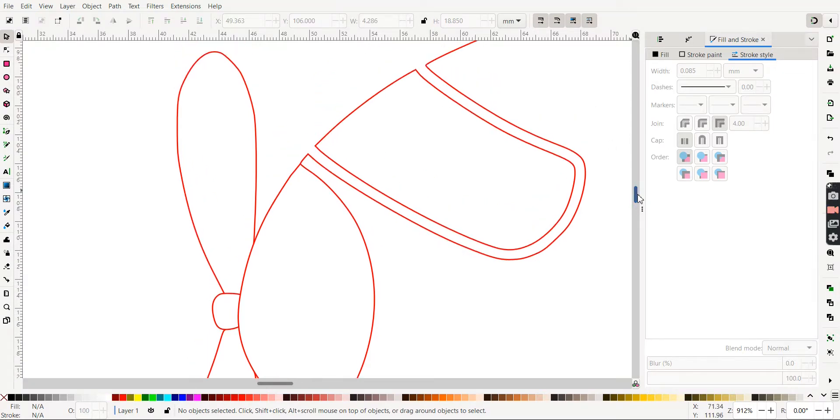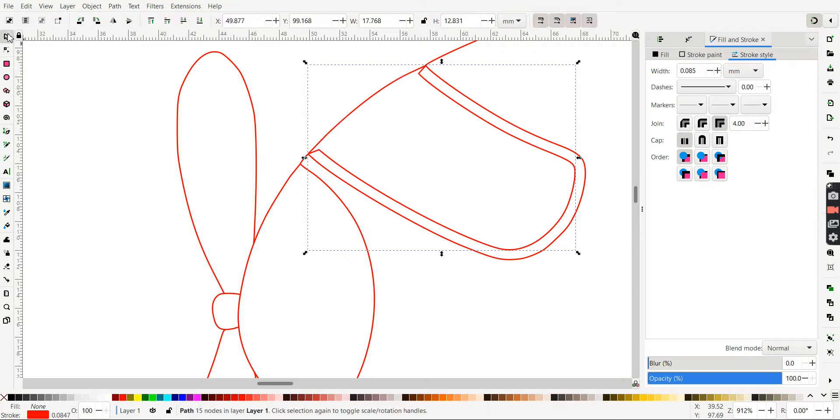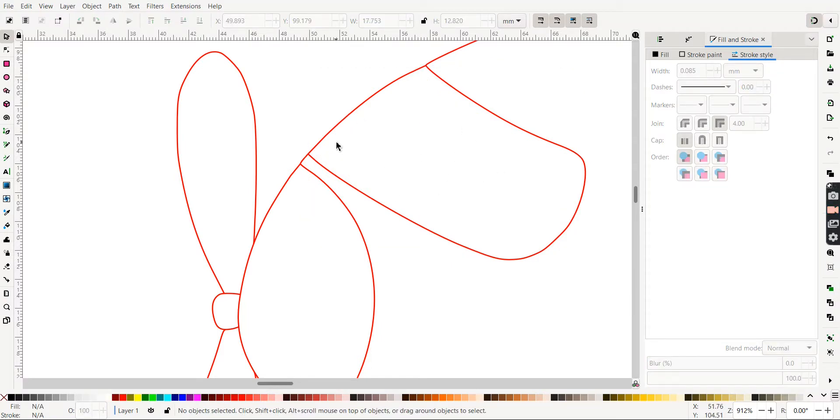Let's move up to the windshield. Do the same thing. Grab the nodes, come to this node, drag this to here, drag this one to here. I'm going to select both of them — hold down Shift, select the next one. Hit Break Path at Selected Nodes, then Select tool, Path > Break Apart. I have two pieces. We're going to keep this one, so deselect that one and hit Delete. And there goes that inner line. Now I've got a windshield.